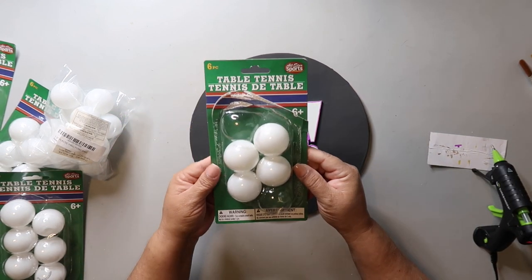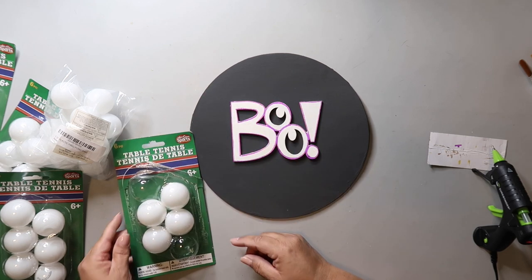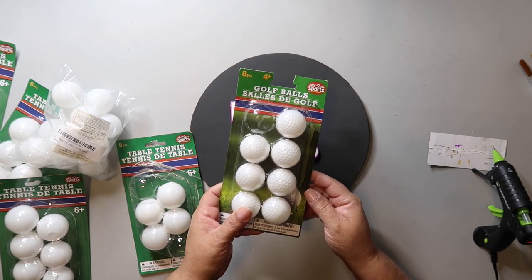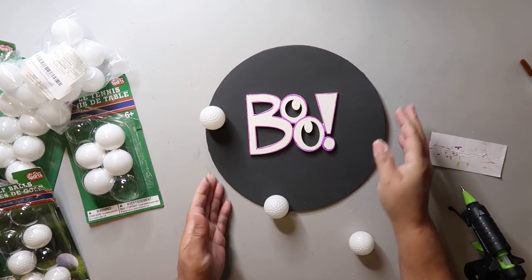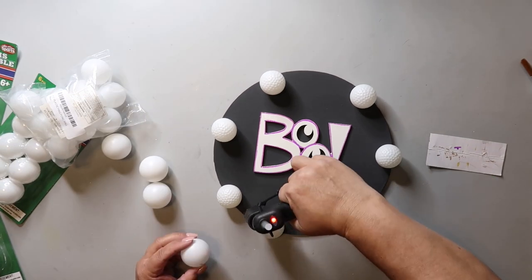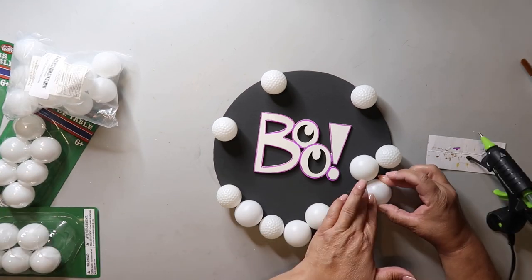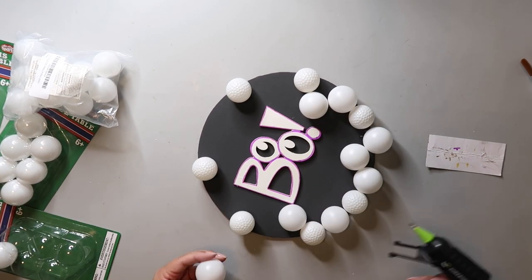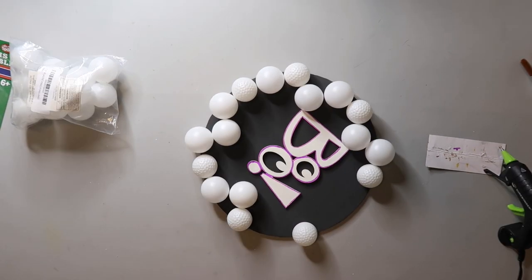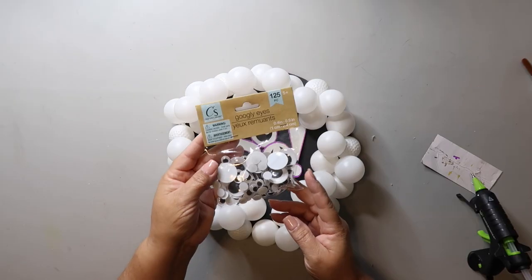I found these ping pong balls at Dollar Tree last year but haven't been able to find them lately, so I had to supplement with golf balls also from Dollar Tree. I glued down the wood word 'boo' to the middle of the wood round using hot glue, then put a dab of glue down and pressed the golf balls in a random placement. After using all the golf balls I started with the ping pong balls, but I couldn't find them in any Dollar Tree so I ended up buying a small pack from Amazon.